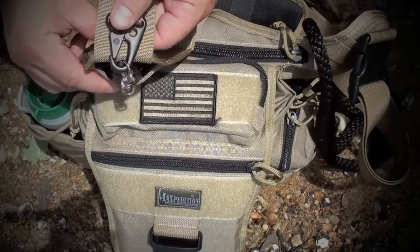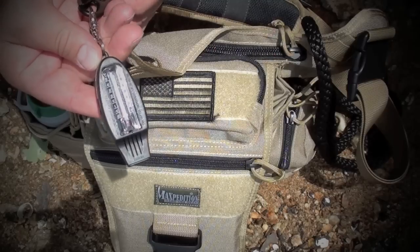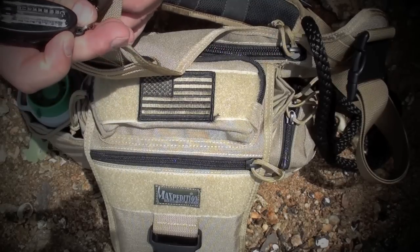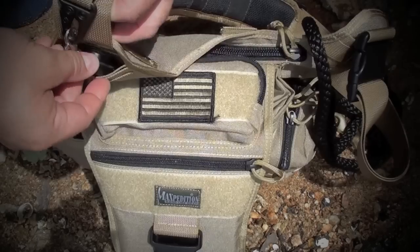Up front here you have a little pocket. I keep a whistle, a little compass, a thermometer — 86 degrees — and a little magnifying glass. So that could come in handy.